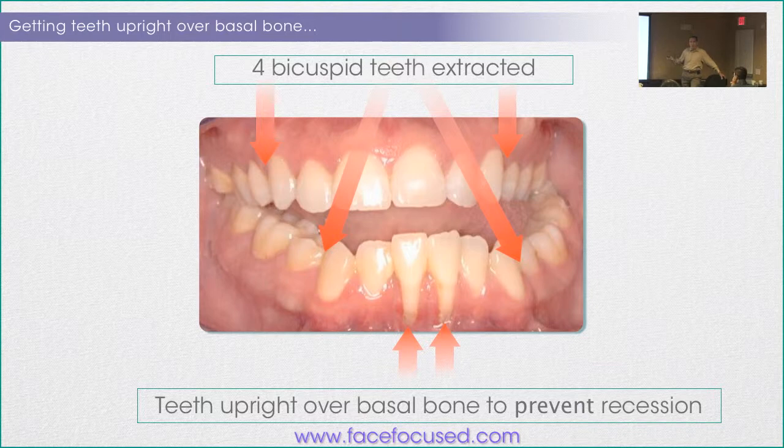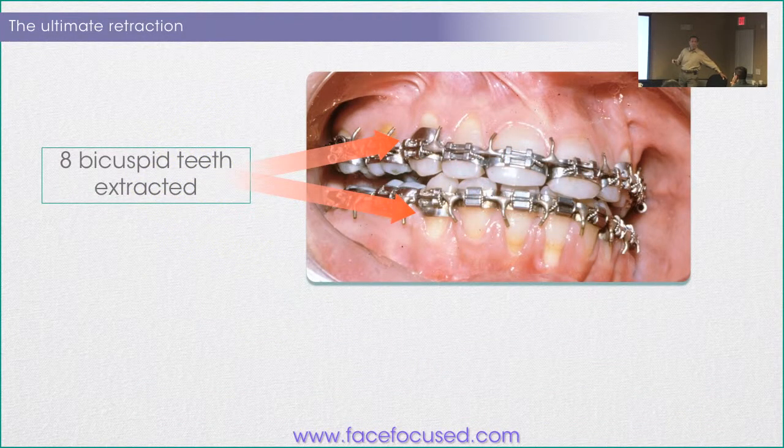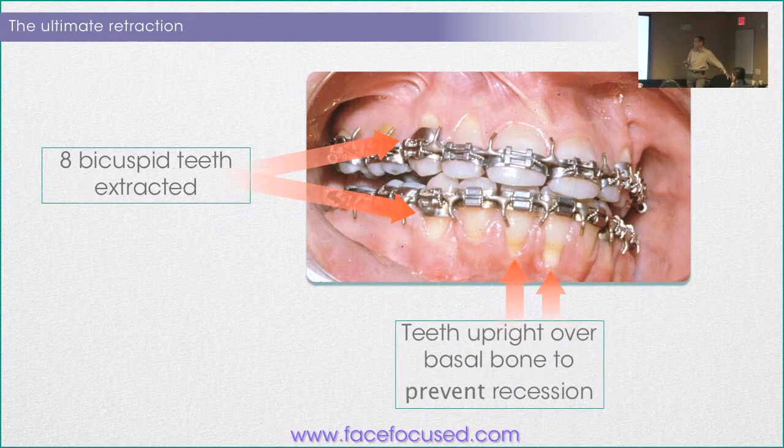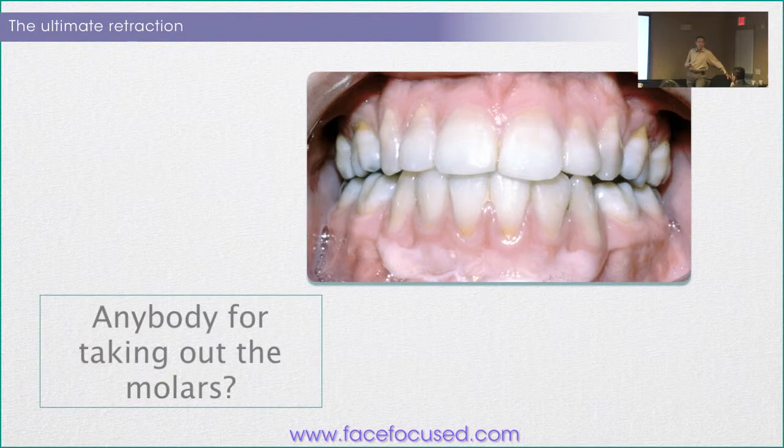Maybe in this case taking the four teeth out and getting over basal bone wasn't helpful. Well, if taking out four teeth isn't enough, let's take out eight. Here's a cuspid and a first molar — on both sides. How many of you have ever seen a case like this? This is a really old case; you can see some really old braces with old bands. But look at that — the teeth are upright over basal bone to prevent recession, and there is still recession. He gets a connective tissue graft, but he's still got recession. Should we take out the molars too? If you still get recession with eight teeth gone, what's the matter with twelve?